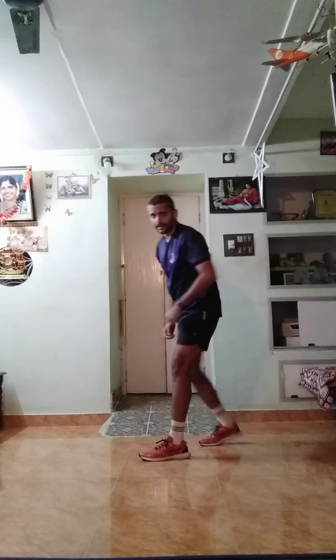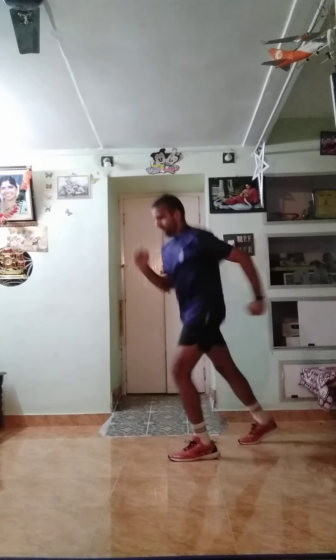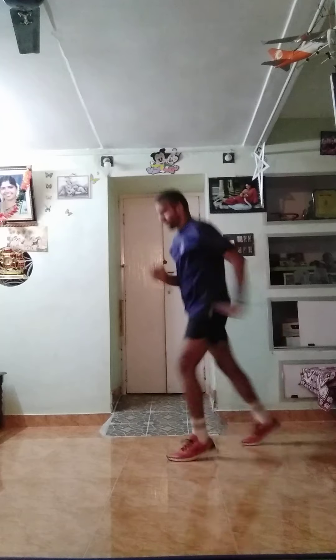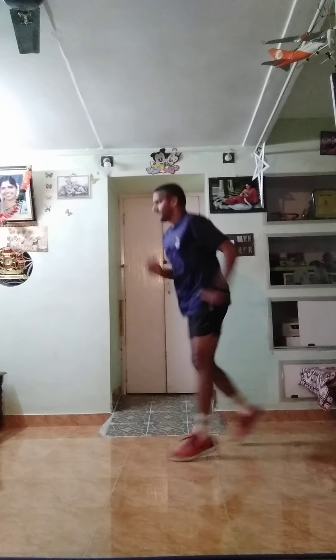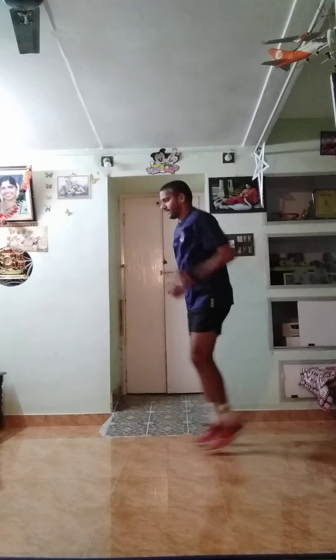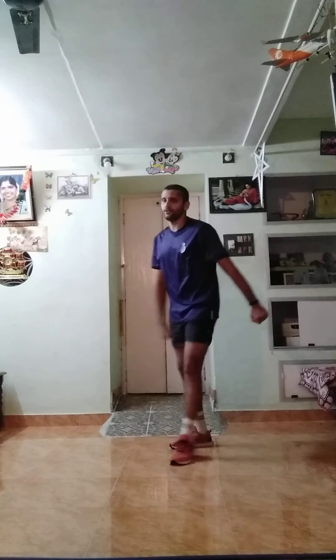Now side run. Ready — one, two, three, start. One, two, three, four, five, six, seven, eight, nine, ten, eleven, twelve, thirteen, fourteen, fifteen, sixteen, seventeen, eighteen, nineteen, twenty. Good job.